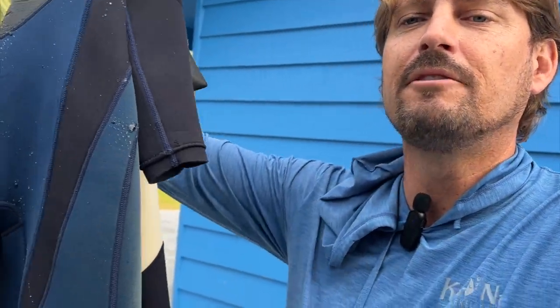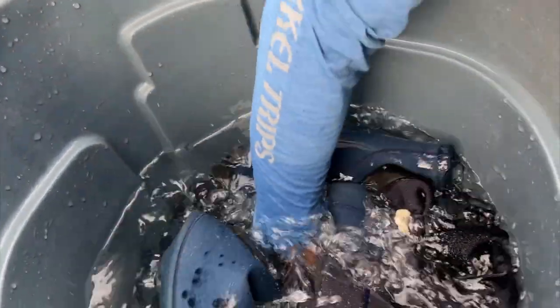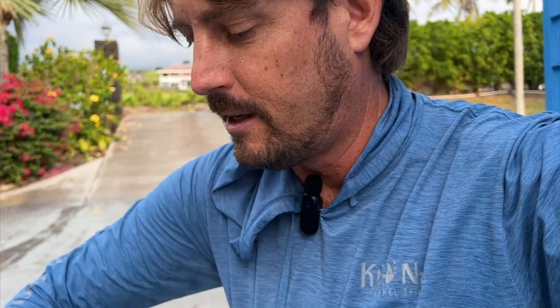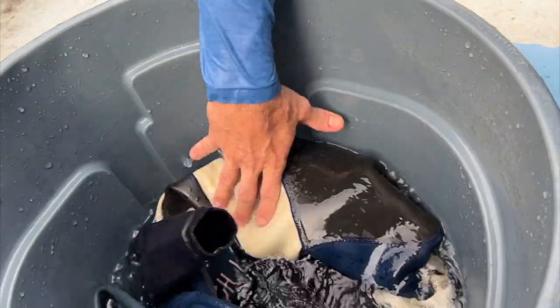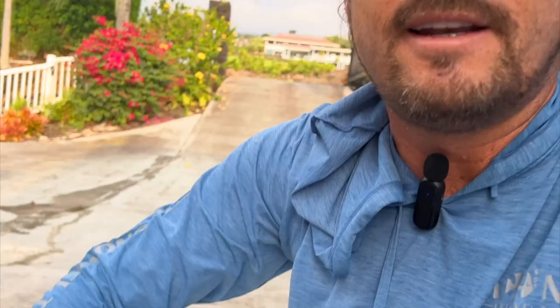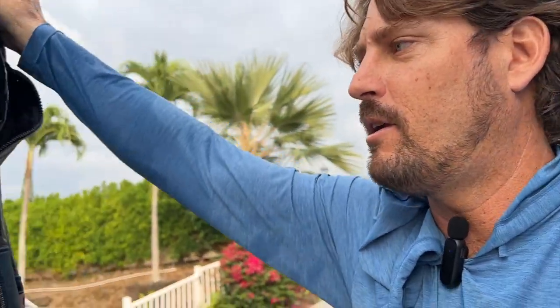Now that we've rinsed all of our small bits, we move on to the wetsuit. Really get that wetsuit in the water, push it down, make sure all the water gets into the suit. It's almost like massaging it — almost like you're making soup, depending on how stinky your suit is. Push it around and really make sure all that water gets into the suit. Open the suit up, put water into it, and lift it — that will help really get water into the arms and legs and rinse that suit out very well.